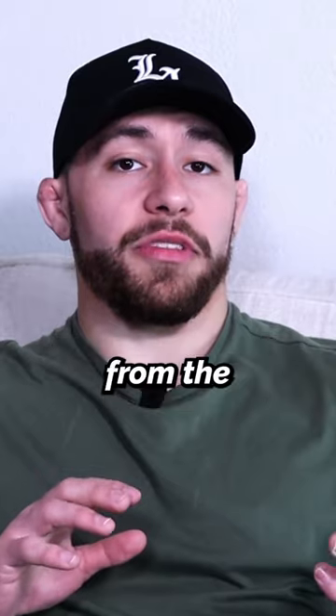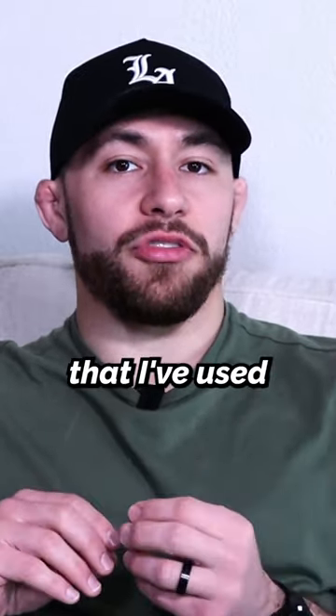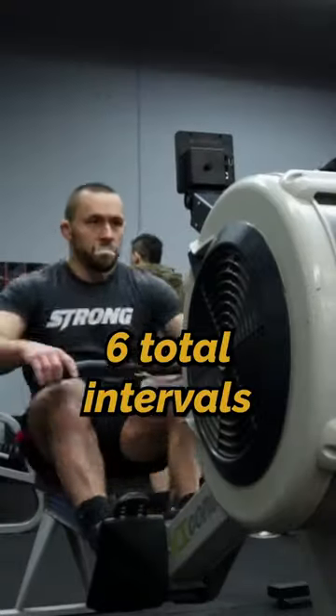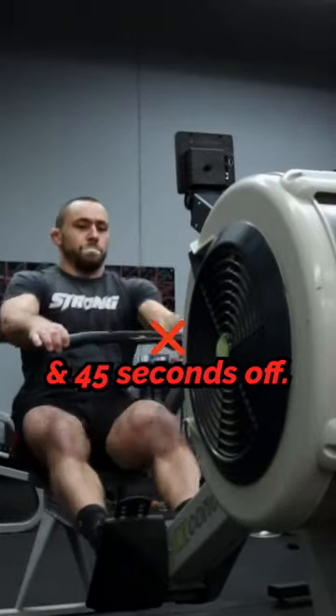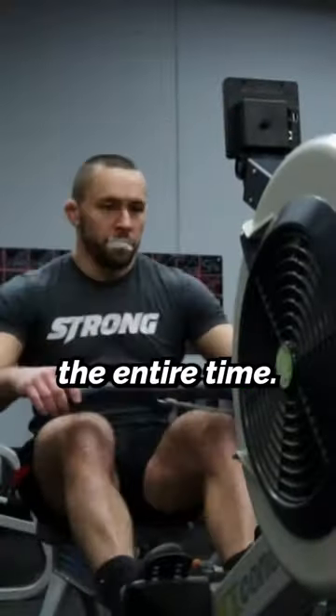Here's a sample workout from the strength matrix that you can use to help improve your conditioning — one that I've used with hundreds of athletes across the world to improve their conditioning for Jiu-Jitsu. You're going to perform six total intervals of 15 seconds on and 45 seconds off. If you really want to challenge yourself, try doing this while nasal breathing the entire time.